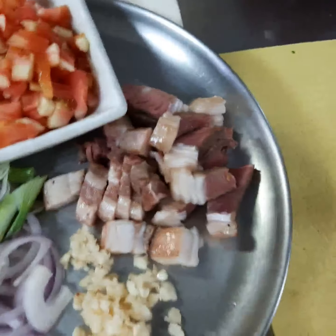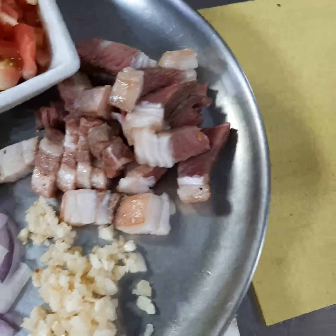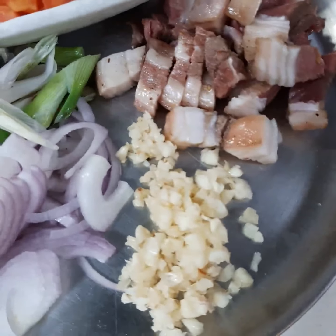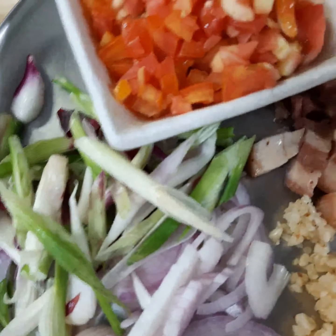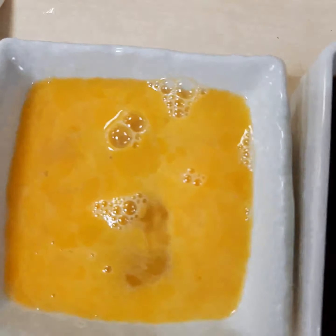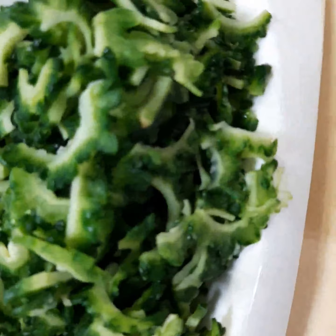These are all the ingredients. You have a fork, onion, garlic, spring onion, tomato, teriyaki sauce, and then this is the main course — bitter gourd.